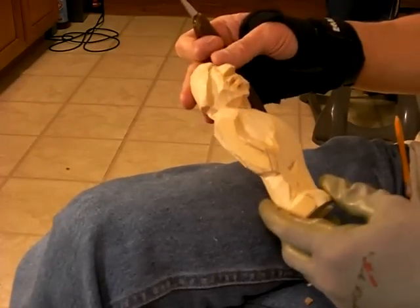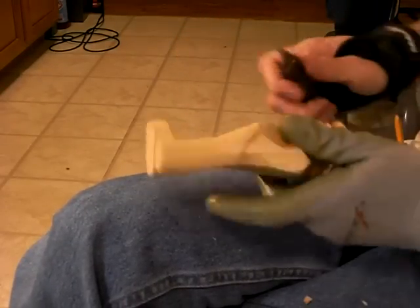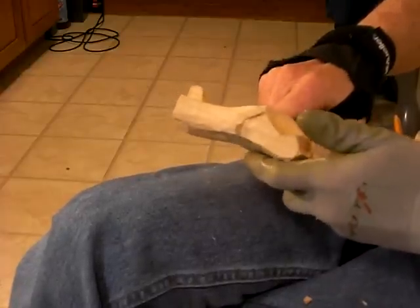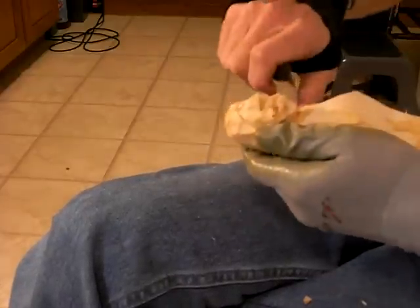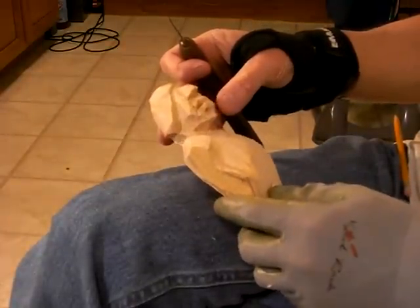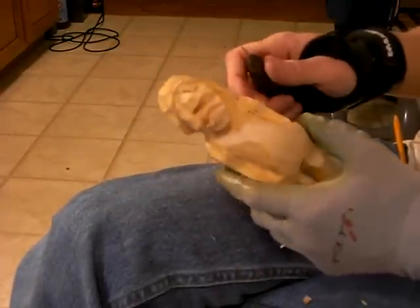Okay, continuing with our figure now, we're going to go from the head and start working on the body. We'll come back and finish the head. We've got him looking pretty ugly now, but we'll add some things on to him.